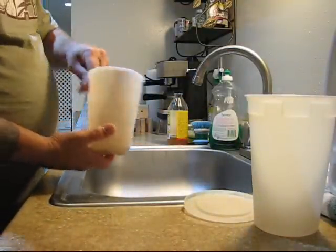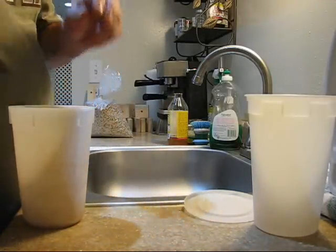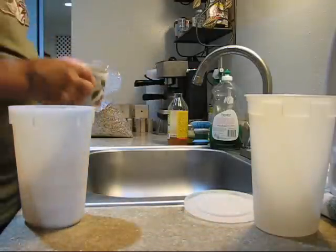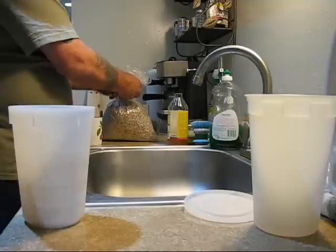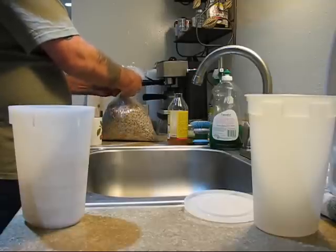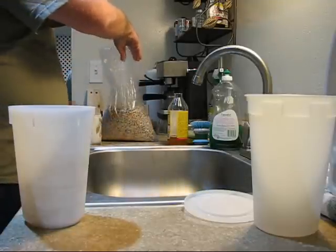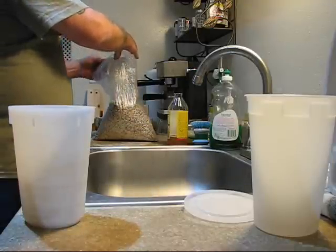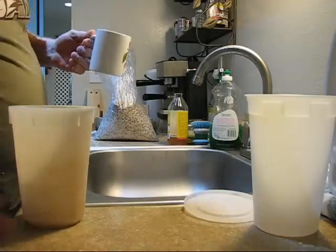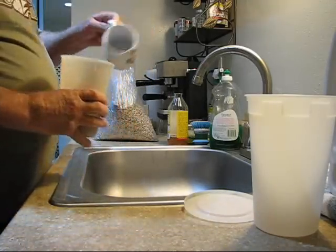When I do it very scientifically, I've got a little cup and my bag of sprouts. I keep them in the freezer so they stay fresh. I use about three quarters of one of these little cups and pour it right inside.